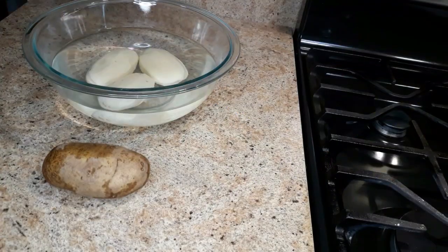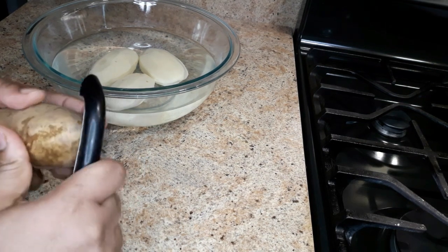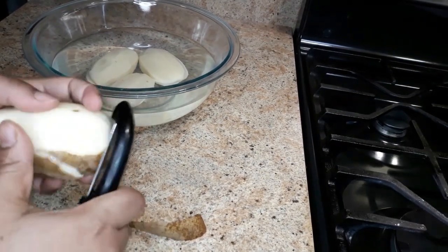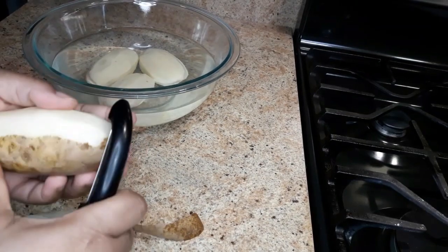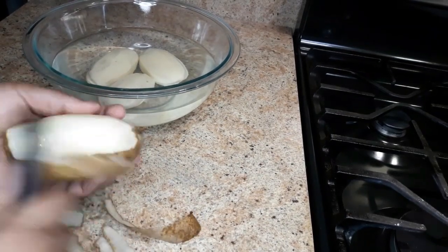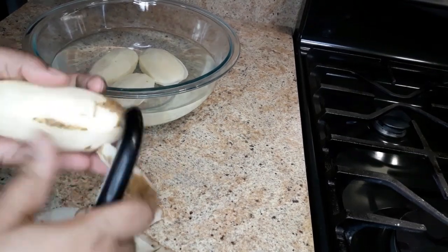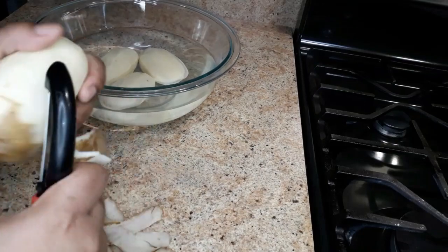First I'm gonna start by peeling the potato. I assume everybody knows how to peel Irish potato already, but I'm just gonna peel it for you guys for those who don't know how. You can use a paring knife or you could use a potato peeler.